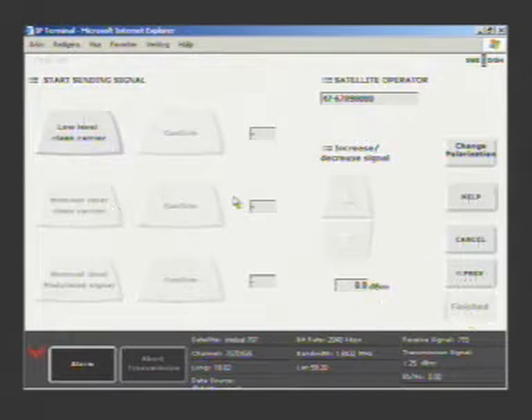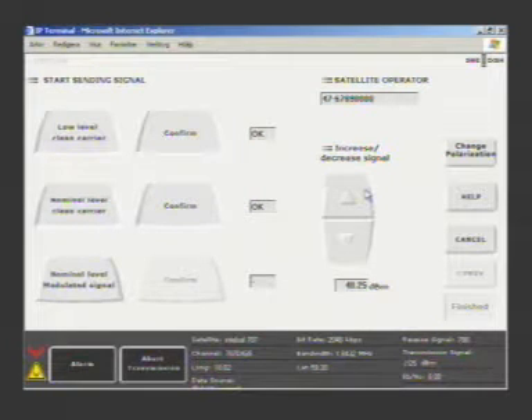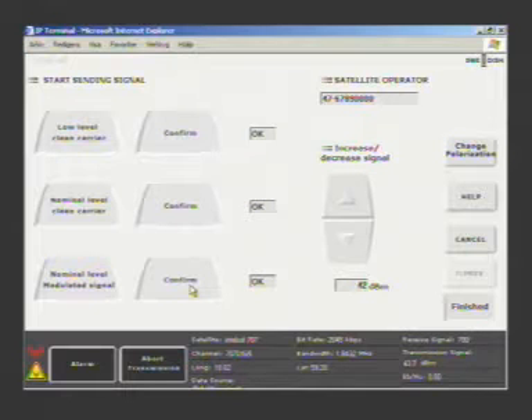The next stage is to go up on the satellite. First, you will start transmission with a low-level carrier. When the satellite operator tells you that he can see the carrier, you should then move up to the full power level and adjust the power accordingly. Finally, you will get the OK from the satellite operator and can add the modulation. Your signal levels can be pre-set, and you can also store the telephone number to the control center for the satellite operator on the same screen for your convenience.